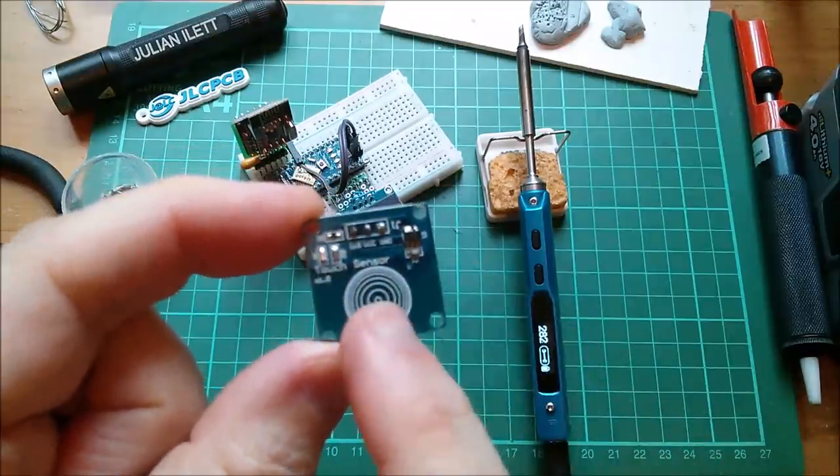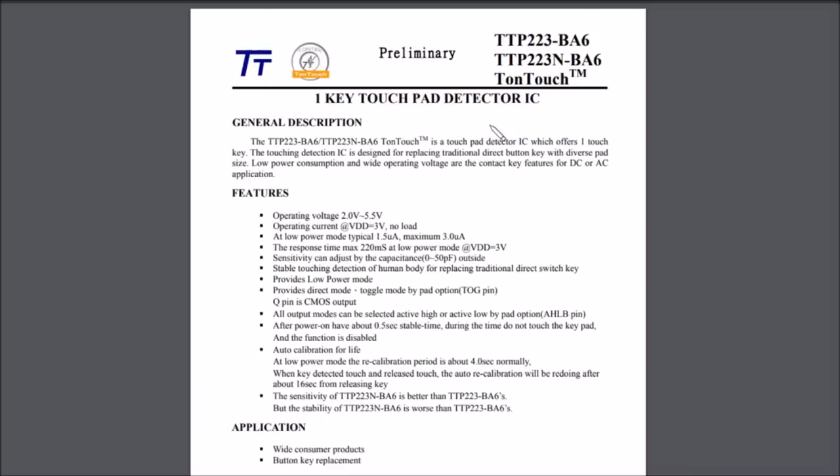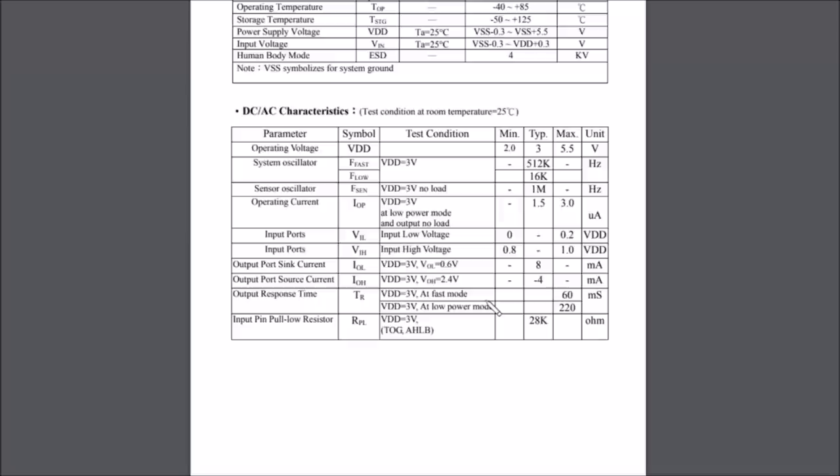Now I'm going to look at the datasheet because I want to see what the maximum output current of this chip is so that we can drive an LED and see it working. This is the TTP223 one-key touchpad detector IC. You can run it from 2V to 5.5V, it's quite low power, quite slow — 220 milliseconds at VDD equals 3 volts. The output port sink current is 8 milliamps and output port source current is only 4 milliamps, so we could sink the current through an LED but can only drive it at 8 milliamps.